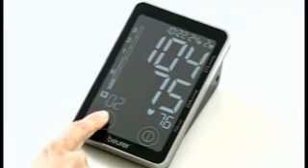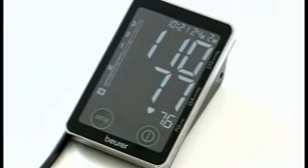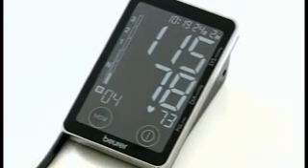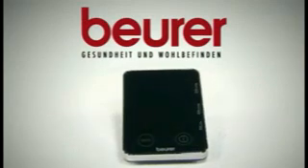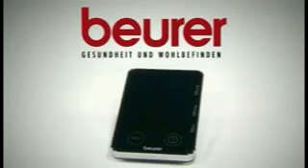Your data can be easily saved in either of the two cells for 60 memories each, making the device ideal for two people to use. Design and safety — the BORA BM58 blood pressure monitor with touch screen.